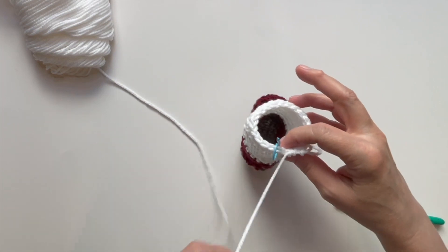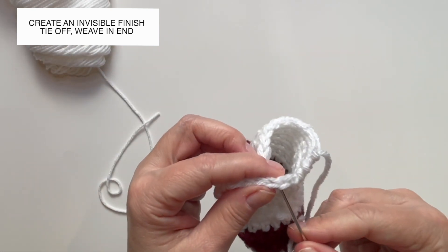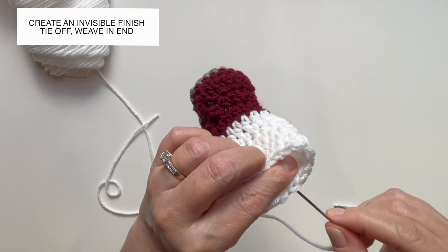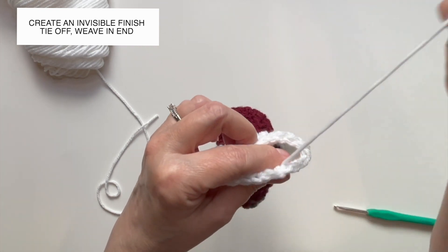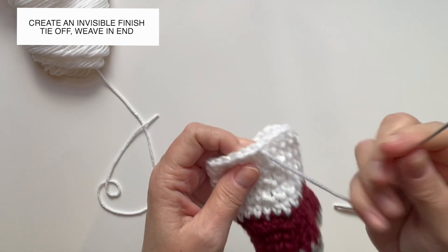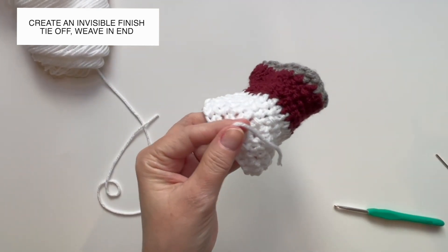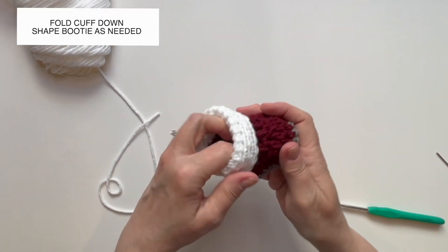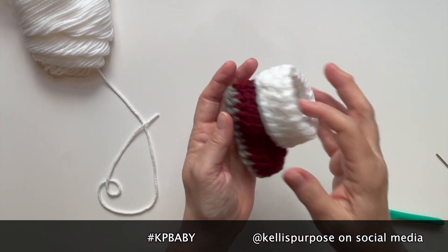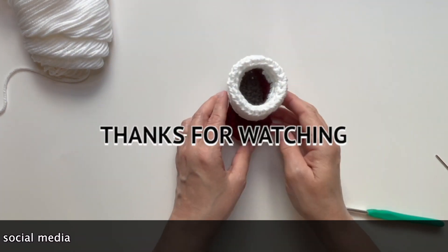I've finished my last stitch. Remove your stitch marker, cut your yarn, and create your last invisible finish. Go into the very first stitch we created in the round, pull it through, then go into the very last stitch through the back loop and the one directly underneath it, and pull it through. Tie off on the outside because we're going to fold it down. That is adorable! I'd love to see your results — share them using hashtag KP Baby and feel free to tag me on social media. Don't forget to subscribe for more tutorials. Thank you so much for watching and I hope you have a great day!